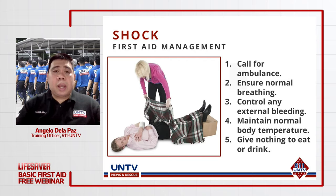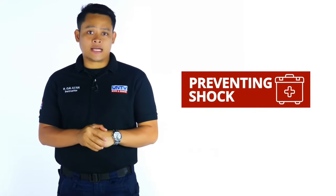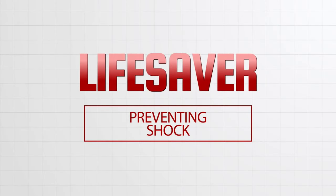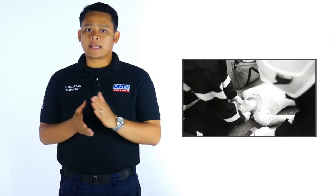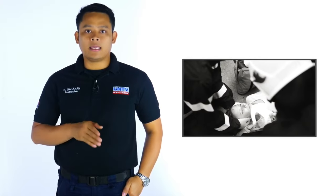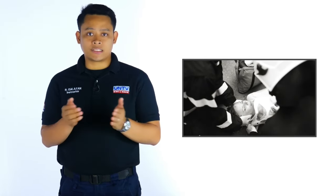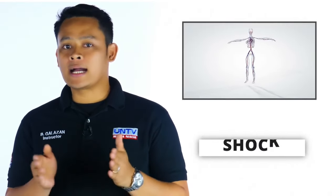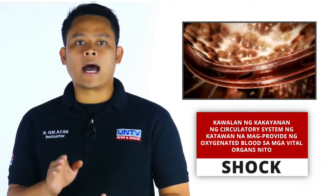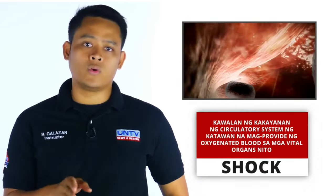Para malaman natin kung paano natin bibigyan ng lunas ang shock, panoorin natin itong Lifesaver video. Madalas nating naririnig kapag mayroong aksidente na dapat hindi mapunta sa state of shock ang biktima. Ano nga ba ang ibig sabihin ng shock? Kapag na-injured ang katawan, halimbawa sa pamamagitan ng isang aksidente, ang katawan ay nagre-react upang labanan ang damage.